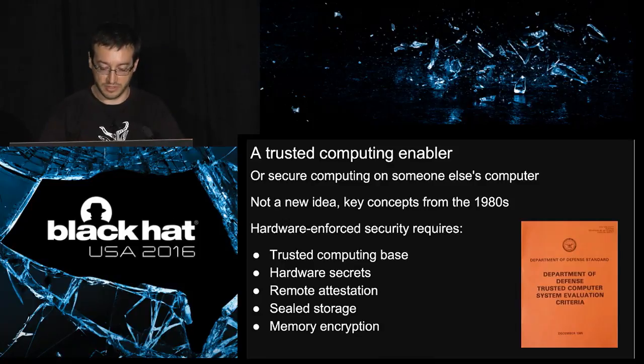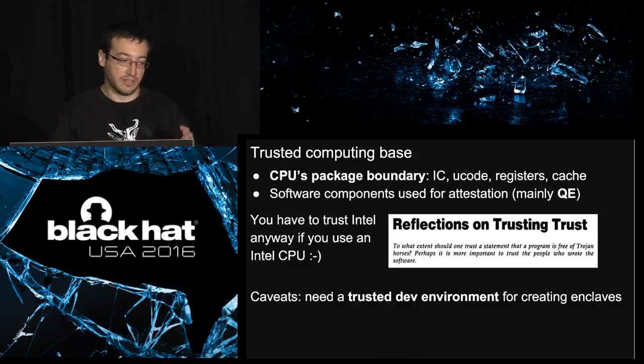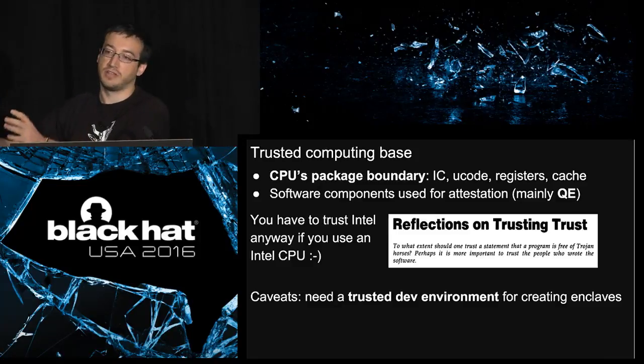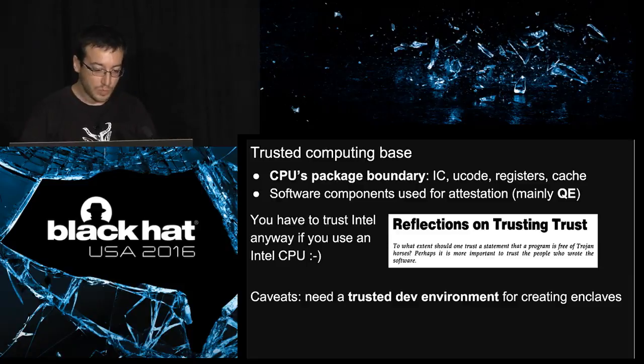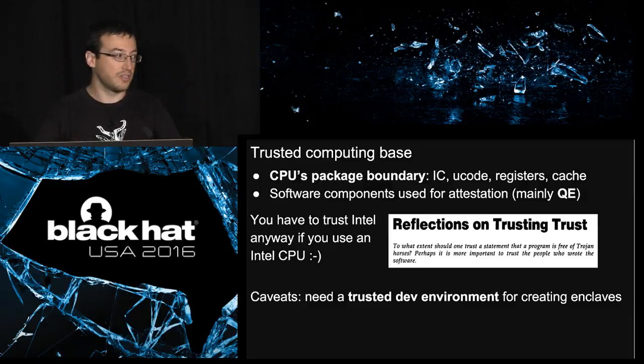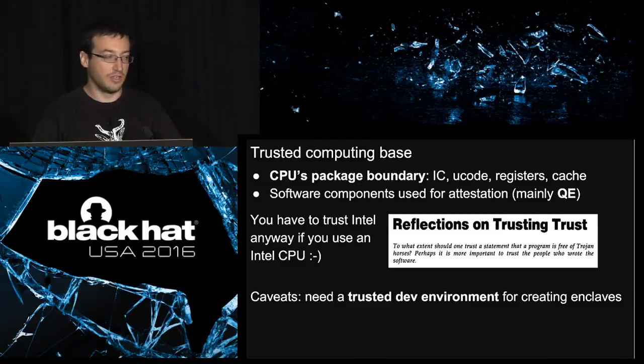The trusted computing base, the TCB, is the set of components you have to trust in order to benefit from the security of the whole system. In Intel SGX, the TCB consists first of the CPU itself — the physical package — so what's inside: integrated circuits, microcode, registers, cache, and a bunch of other stuff.